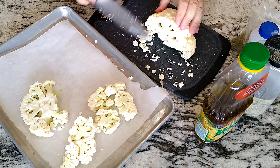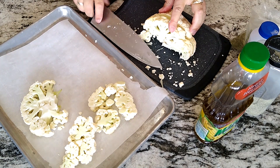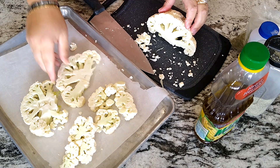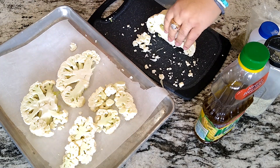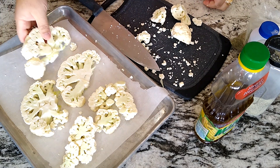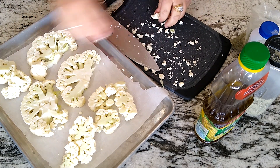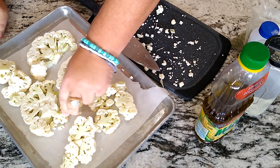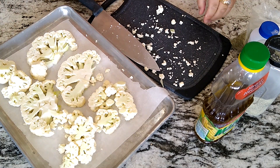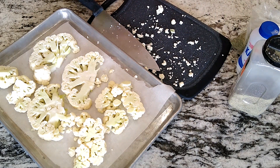Almost perfect, we've got one more to go. These pieces are just gonna go in here like this, along with a couple of extra pieces.